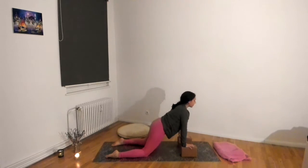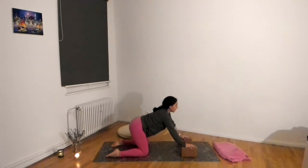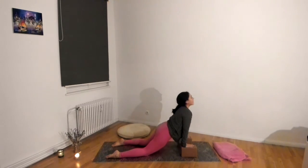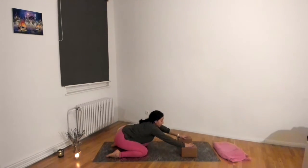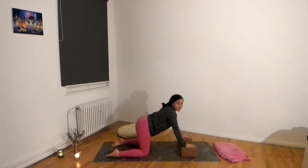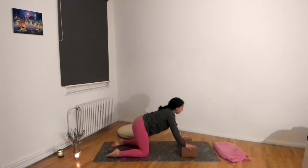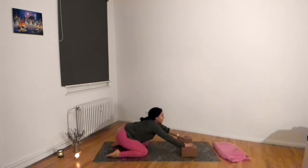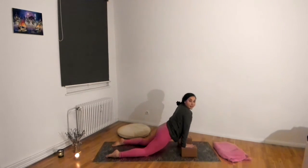The most important thing in any of these classes, or any time you're doing yoga, is you really listen to your body — if something doesn't feel good, don't do it. That's a metaphor for life: if it doesn't feel good, don't do it, say no, and move away from the thing.